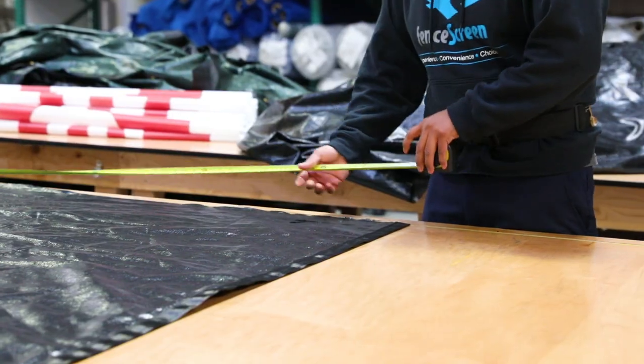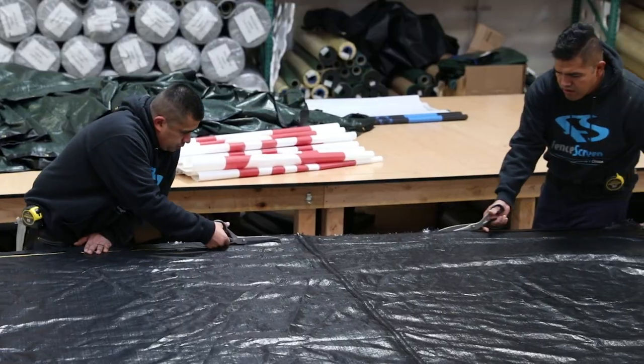We manufacture the 100 Series in four, five, six, and eight-foot heights. However, custom sizes can be manufactured to fit any fence or application.